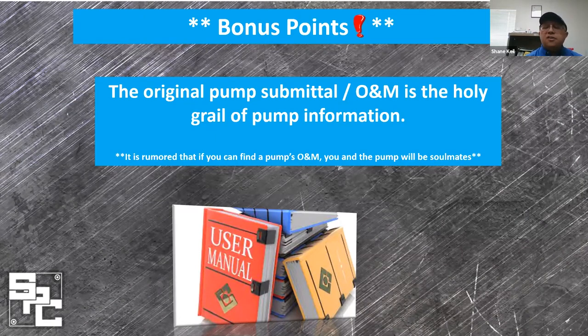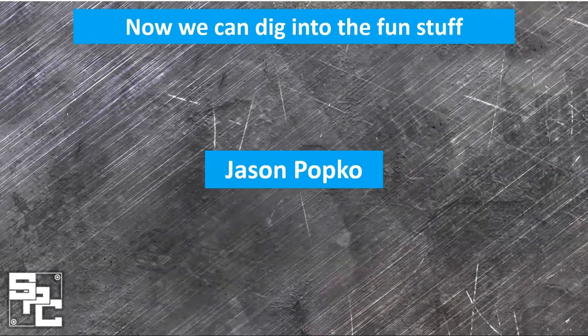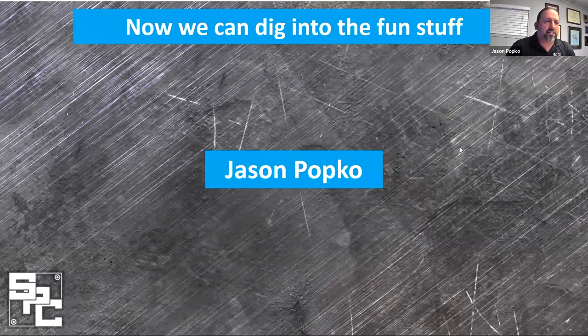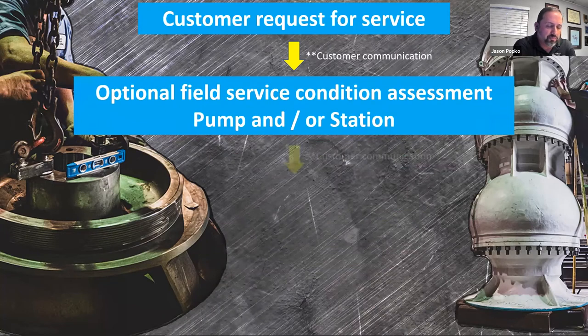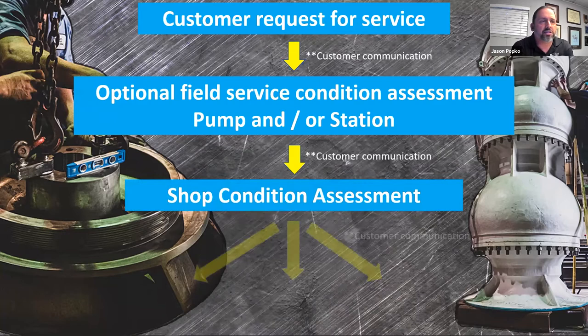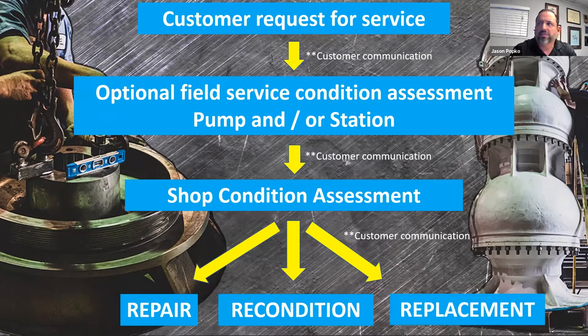Now that we are this far in the process, I'll hand this over to Jason Popko. So where we end up is we've taken that customer call, and from here on out customer communication becomes critical in the decision-making process. The question becomes, what is instigating that service call? Are we seeing vibration, low flow, an odd noise? One of the things we want to explore first is whether a field assessment is beneficial — we have the capability to come out to the station and make assessments as to what's going on.